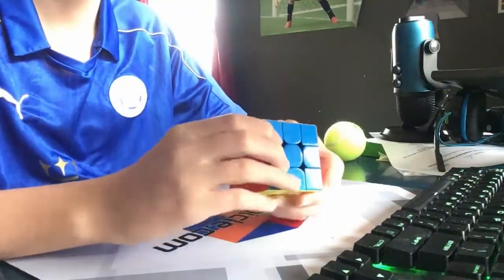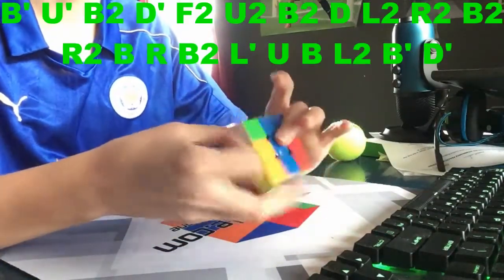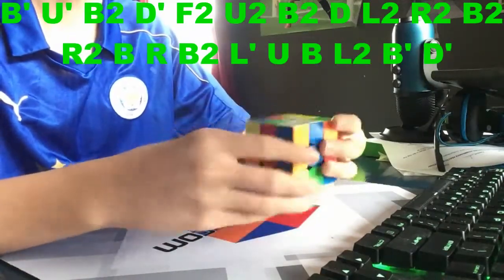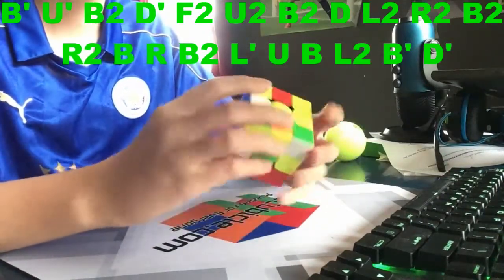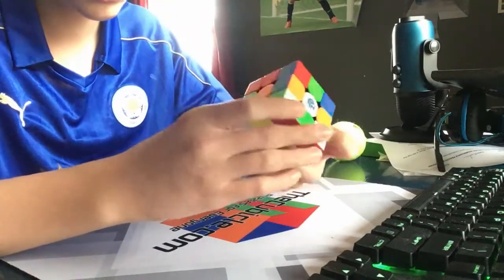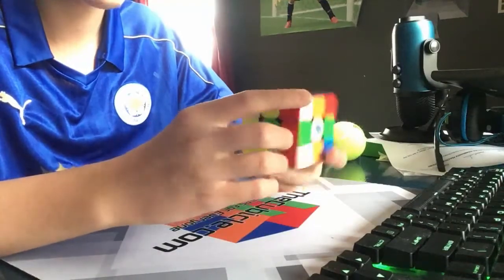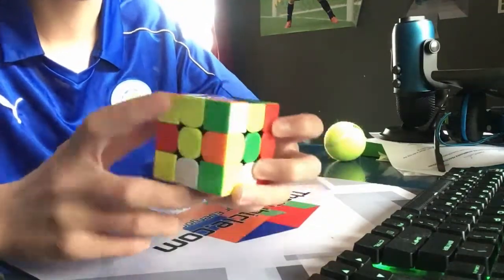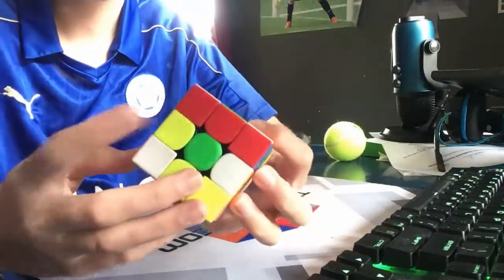Finally we have our fifth solve. I'm going to scramble the cube up — all these scrambles are CS Timer scrambles. So I'm looking around and there seems to be not much of a good case; I'm probably gonna do yellow again.